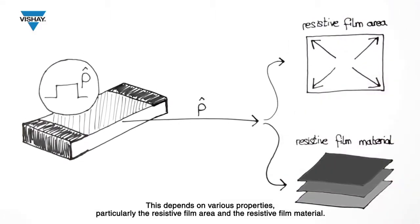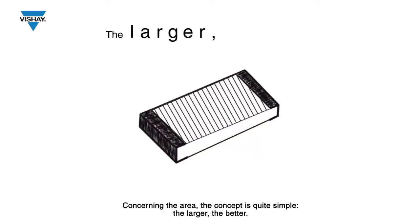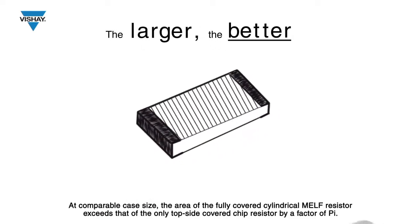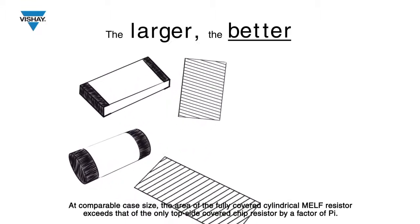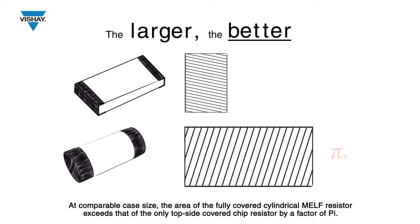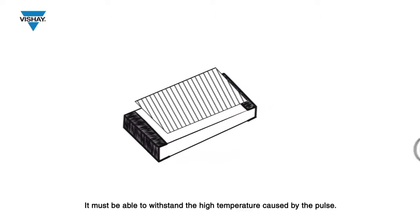This depends on various properties, particularly the resistive film area and the resistive film material. Concerning the area, the concept is quite simple — the larger the better. At comparable case size, the area of the fully covered cylindrical MILF resistor exceeds that of the only topside covered chip resistor by a factor of pi.